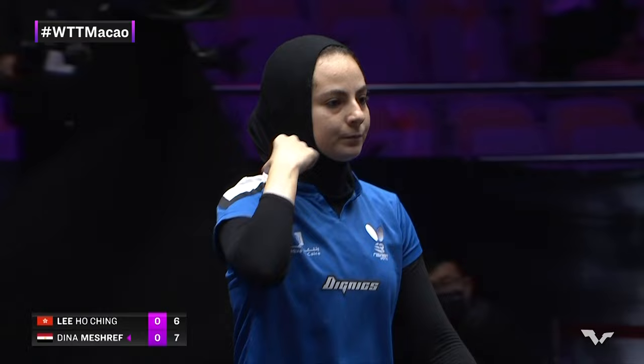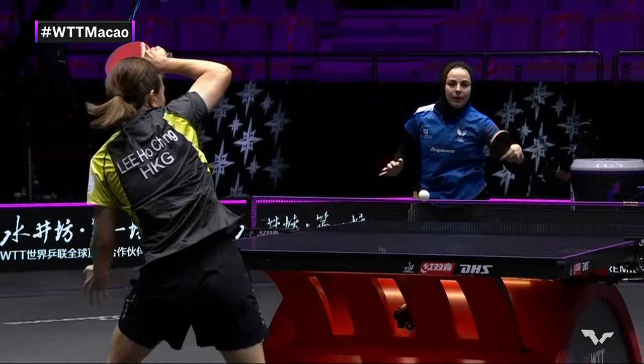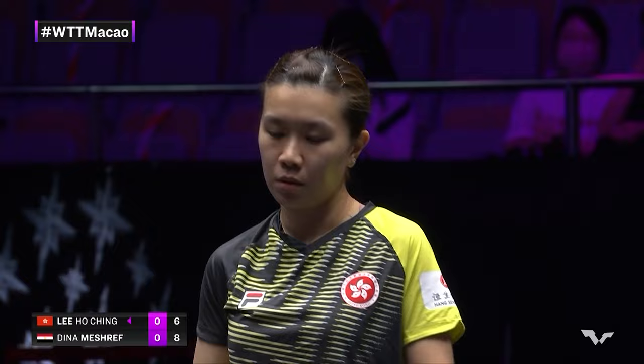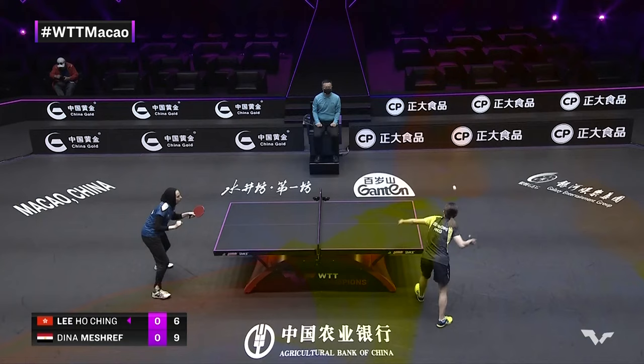Perfect placement into the middle, jamming up Li Ho Ching. Now remember, Dina Meshref is on the side of the table that players have struggled with more. That bending backhand, and the quick response to get back into the backhand corner. Meshref well prepared. 6-9. This makes things quite interesting. Remember, Dina Meshref has never beaten Li Ho Ching internationally — 5-0 head-to-head for Li Ho Ching. So this game one is going to be very important for confidence and pressure balance.